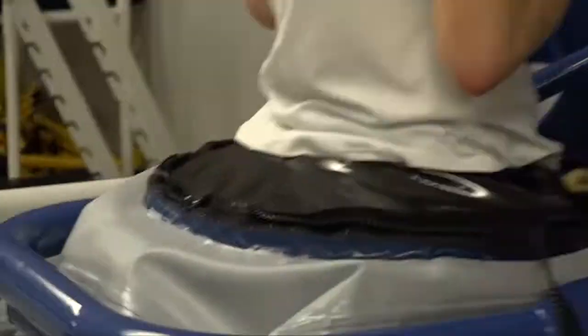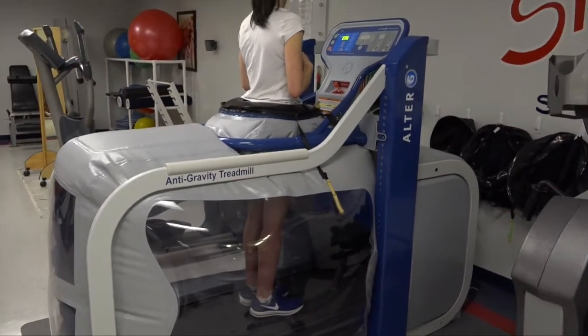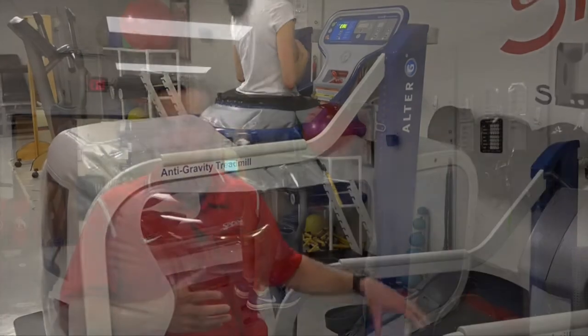First, it calibrates them. So if they weigh 200 pounds, it's going to calibrate them as 200 pounds, and it can make them feel as light as 40 pounds or stay at 200 pounds. It does that by changing the air pressure, basically lifting them off the ground to change how weight-bearing they are. It's pretty good technology.